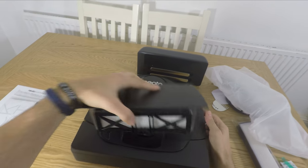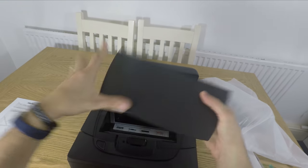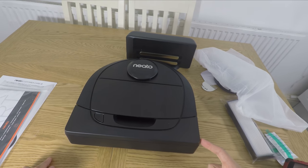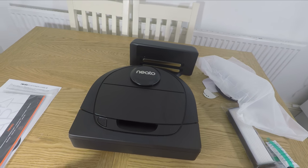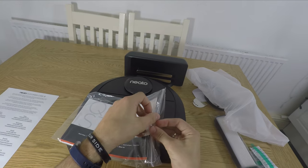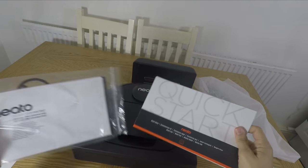The D6 has an intelligent mapping system that works inside the app. It maps out your home as it goes around, especially on the first clean, working out what the house is like and then storing that map so it knows in future where obstacles are and what to avoid. It also has a number of sensors including drop sensors to stop it falling down stairs and other sensors to stop it bumping into things and knocking stuff over.